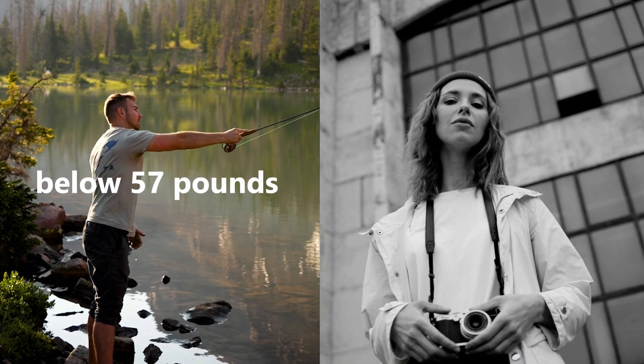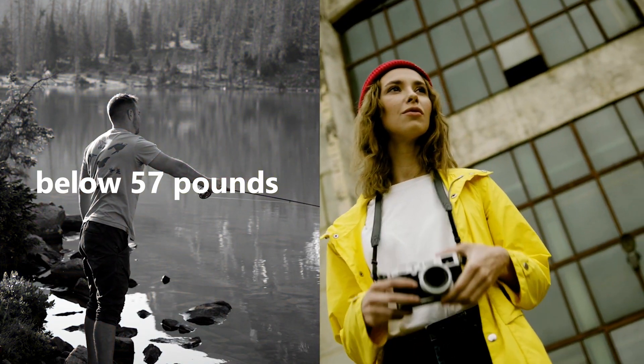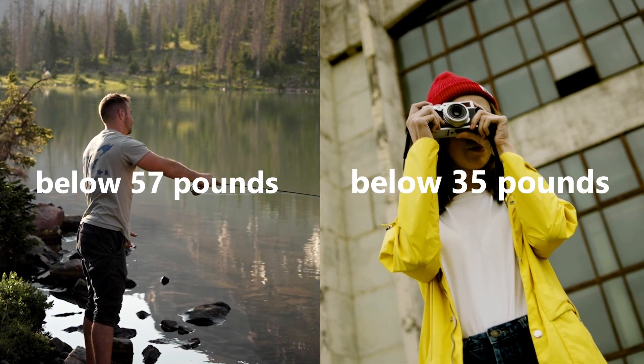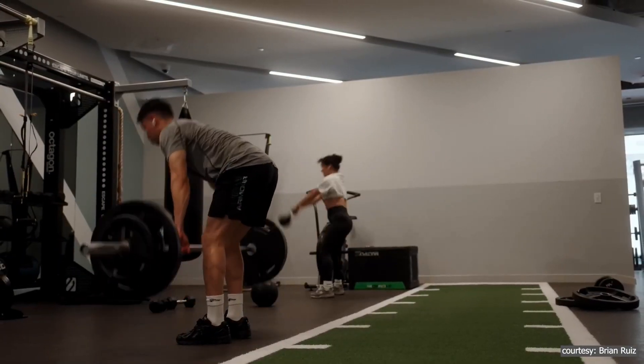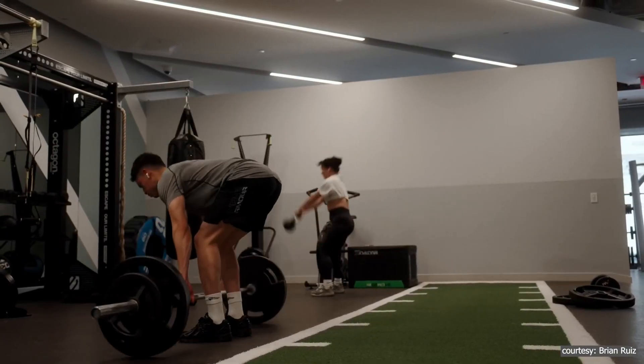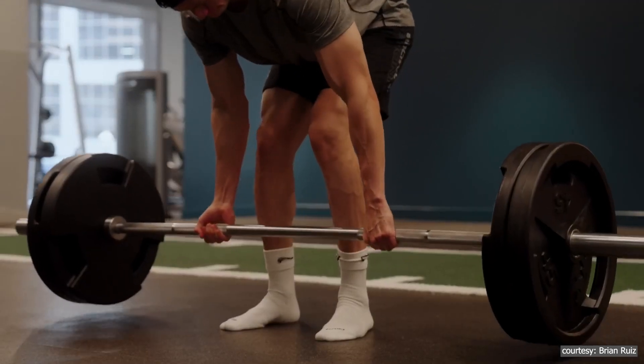For men, having a grip strength below 57 pounds, and for women, below 35 pounds, was linked to a higher risk of dying sooner. This shows that grip strength can be a useful sign of overall muscle health and how well the body can handle aging.